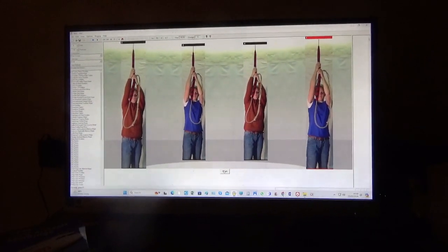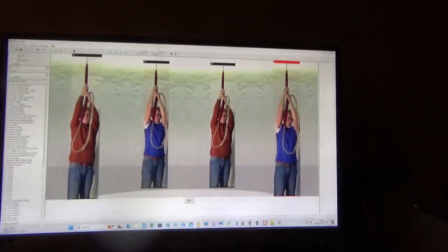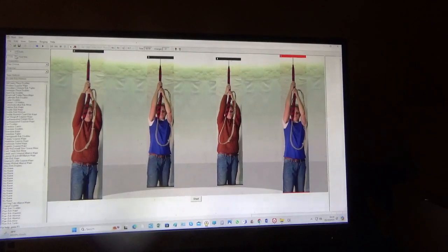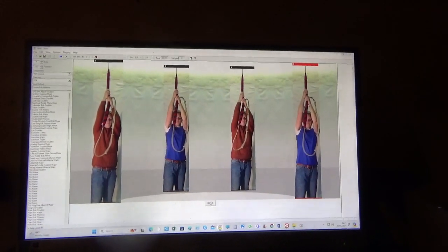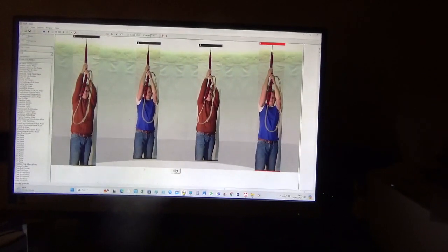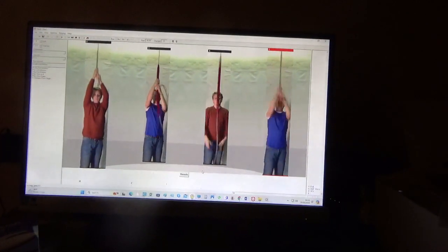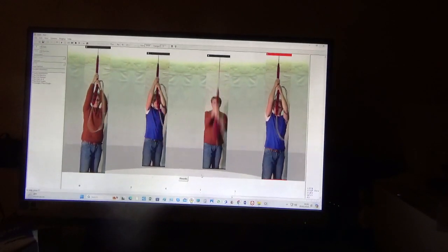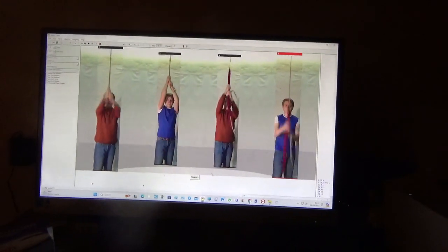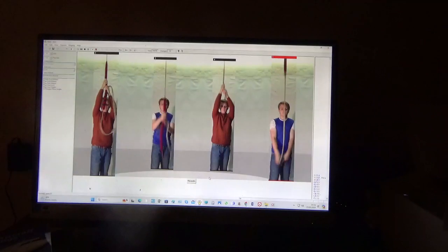Now I'm going to demonstrate Double Bob Minimus with a 3-hour and 2-minute peal time. Don't do a Bob Minimus — only 2.